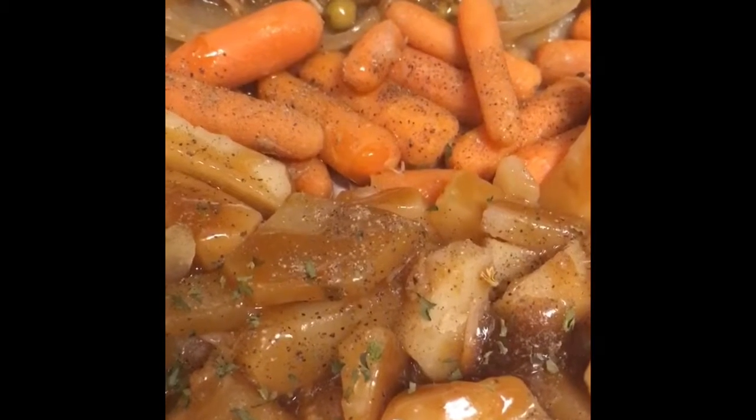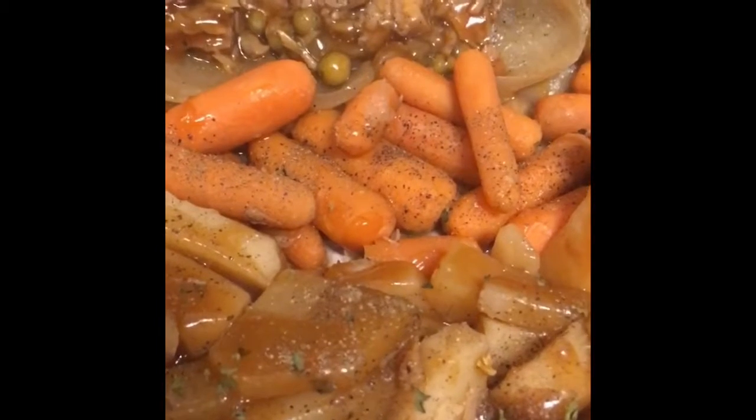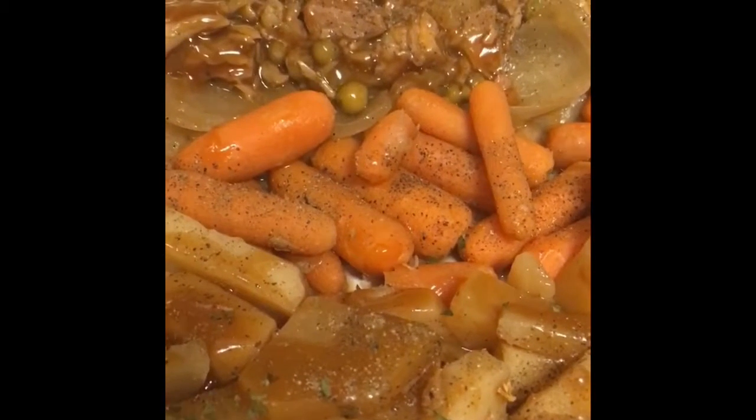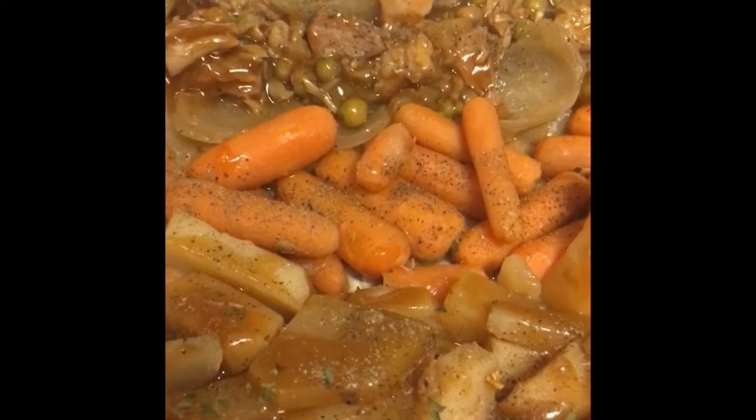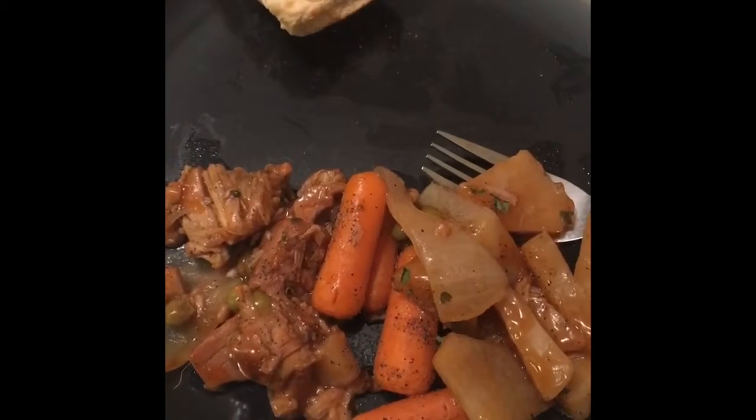I've added the gravy to the potatoes, baby carrots, and the jackfruit, which also has some onions in it. It doesn't resemble exactly a roast, of course, because it's not meat.